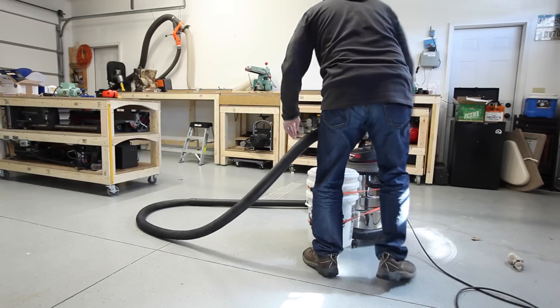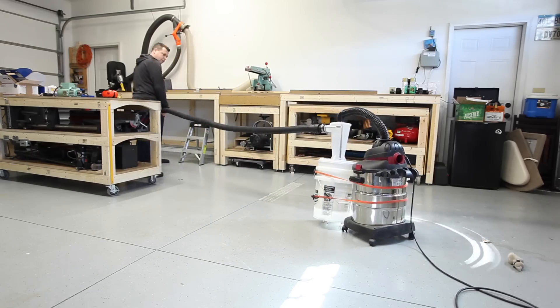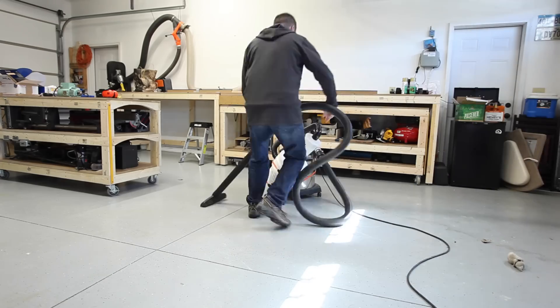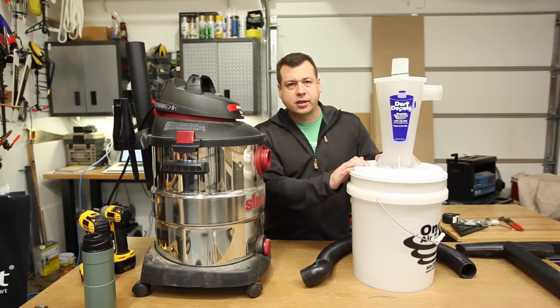I love my shop vac and I absolutely love my cyclone, but what I can't stand is trying to lug this thing around the shop and constantly battle the cyclone to make sure it stays upright.